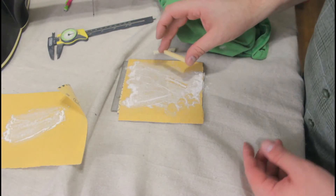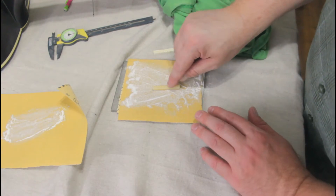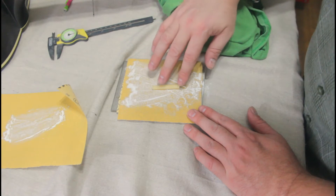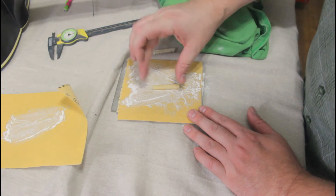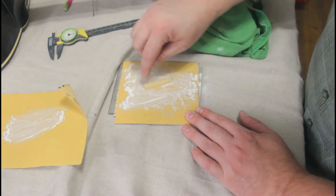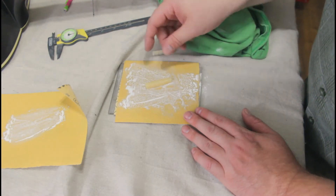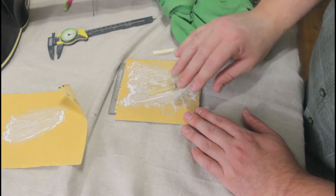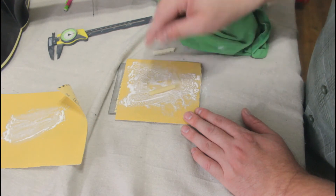A thing to mention here is that just having the steel plate under it doesn't guarantee it's going to be flat when you sand it. No matter what you do, there's going to be a tendency to take off more material anywhere your fingers are pushing. So if I push down at the ends, it's going to sand harder at the edges than in the middle. To combat that, I keep turning it and varying my finger pressure so that over the whole process it'll even out and be the same thickness everywhere.